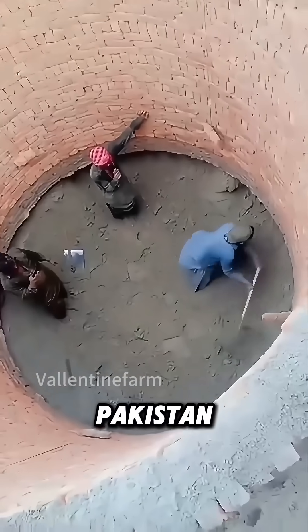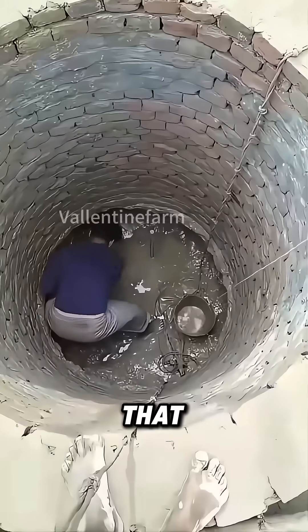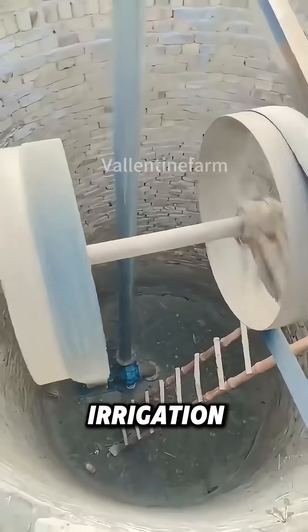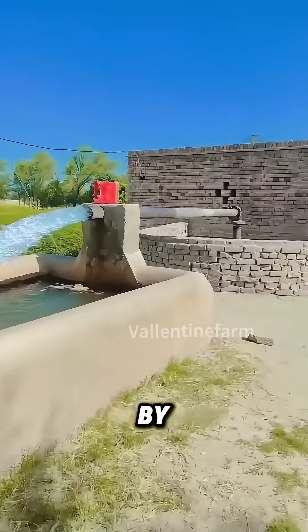In Pakistan, this method is used only for the upper part of the well. After that, machinery is used to drill deeper, like a large well enclosing a small one. Most of these wells are for irrigation, and the small wellhead is sealed, so water can only be pumped out by machines.